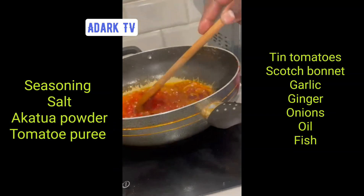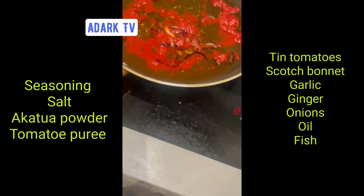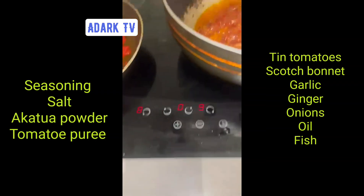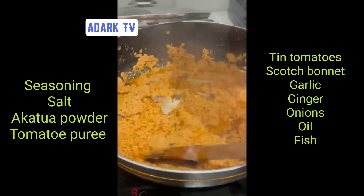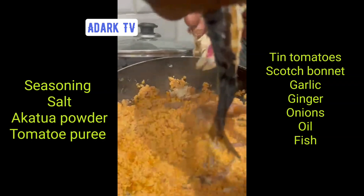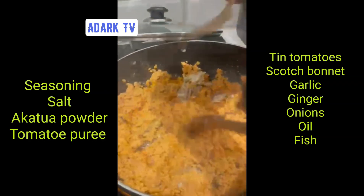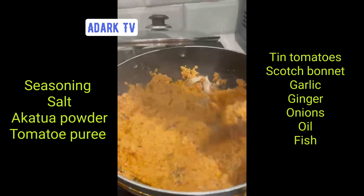I'm the editor. So with the tomato, we blend it with the garlic and the onions and everything else. In the meantime, we add the tomato puree. We leave it for five to ten minutes.